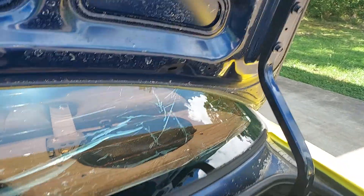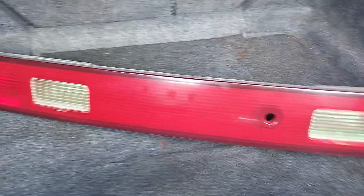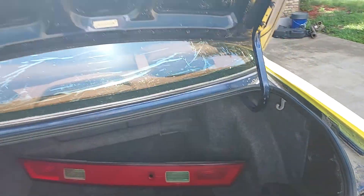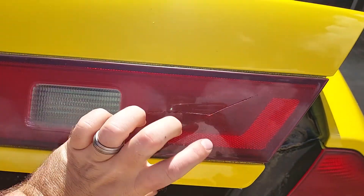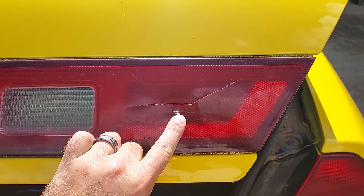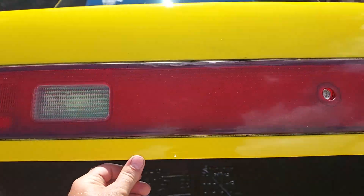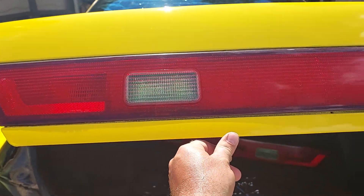Let me flip this camera around. Here's the nice looking one that I found at the junkyard today. My old one here has had a crack in it for the longest time — the whole time I've owned the car, actually, like five or six years. So we're gonna switch it out.